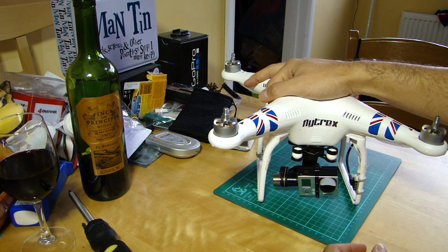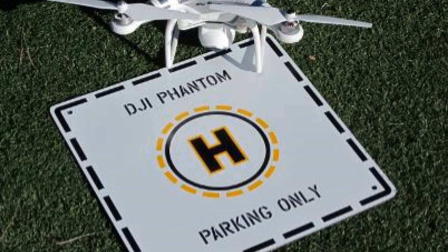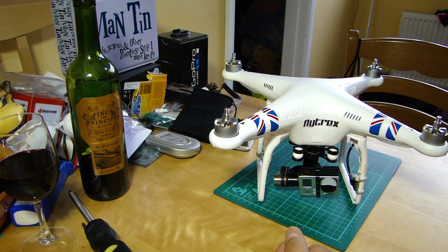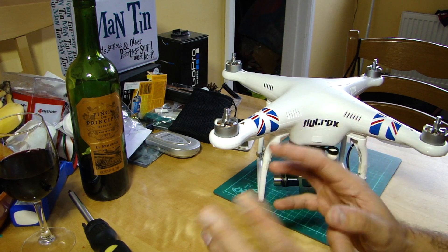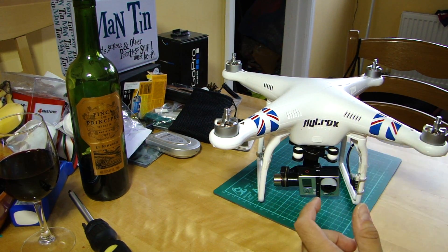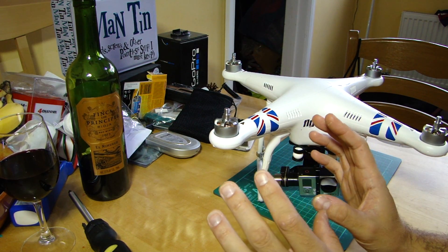If it can't regain the link, it will automatically make its way back to the takeoff point, which is probably going to be where you are - which when you think about it is pretty awesome. It's one of the things that people new to multi-rotors like about the DJI range, that it has these safety features built in. But like everything, there are some wrinkles and things you need to be aware of.